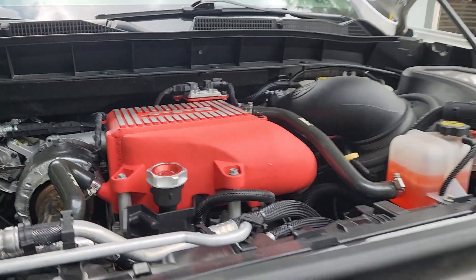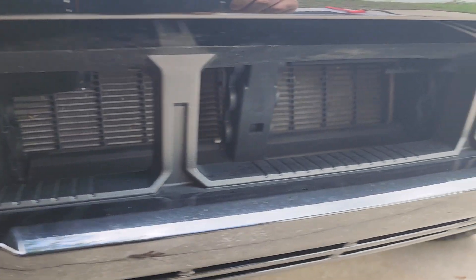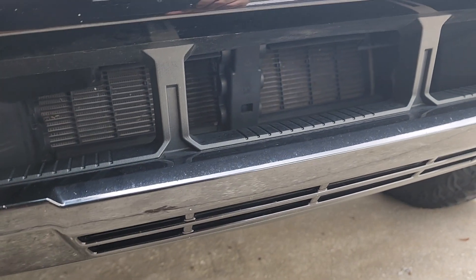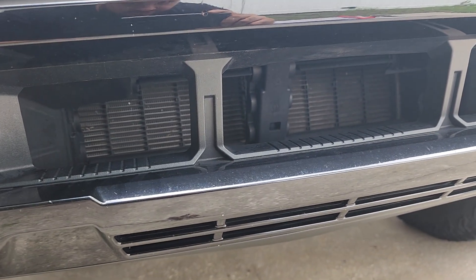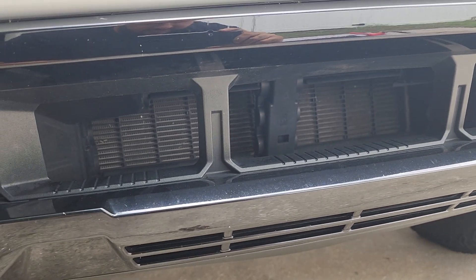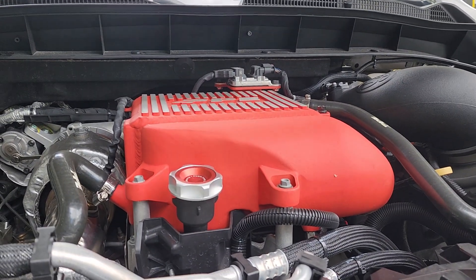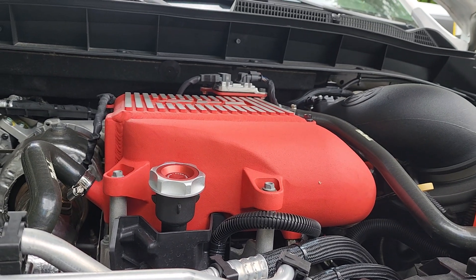This is the original OEM one, so definitely not the PPE unit. What PPE is doing is a larger intercooler heat exchanger — the one that cools the fluid that cools the air to your intercooler. Being a larger capacity cooler, it gives you more surface area to cool the fluid.